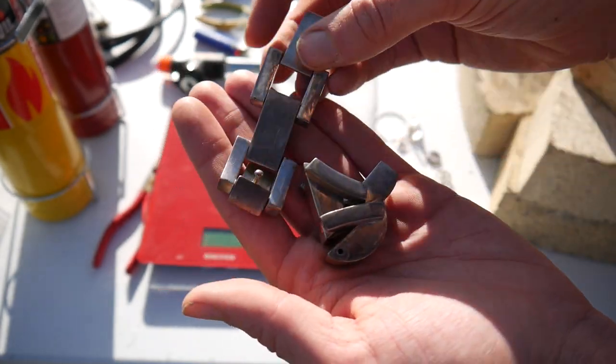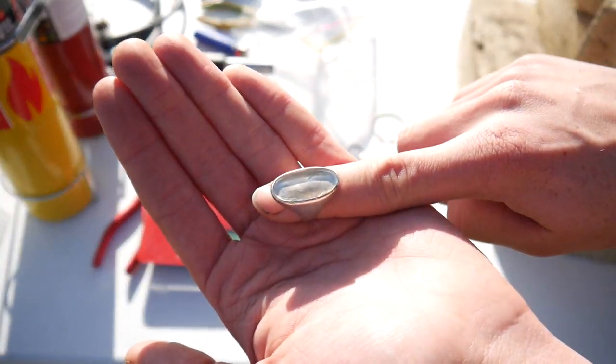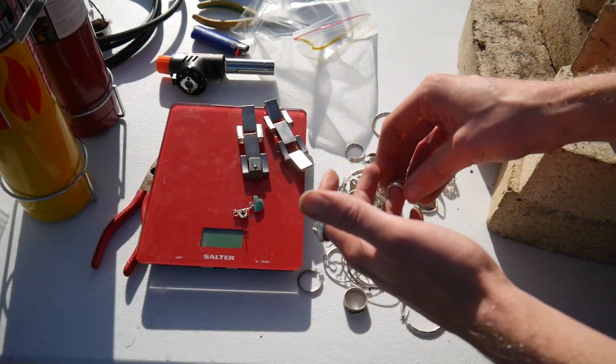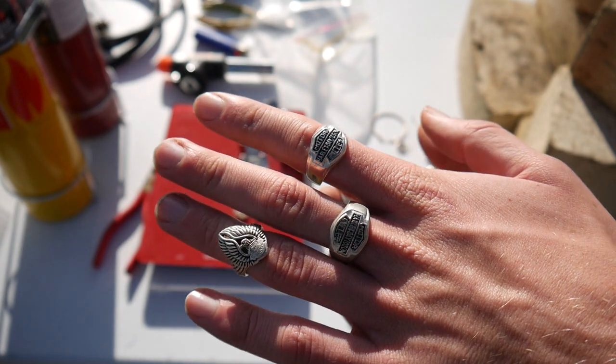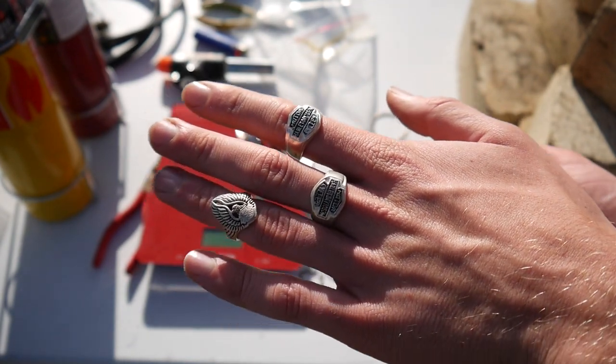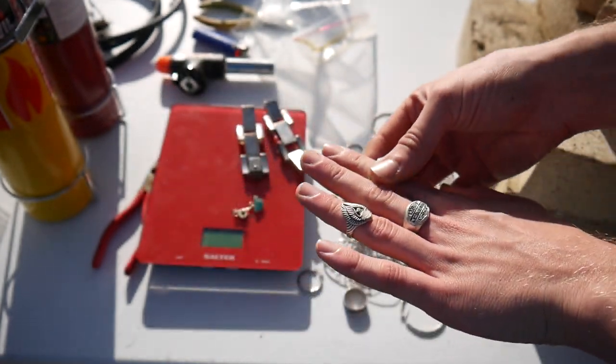Got a few nice gangster chains, some nice earrings, I've got a few rings, some nice Harley Davidson rings, and there's a goddamn kookaburra that won't shut up. Thank you. Thank you kookaburra for shutting up.